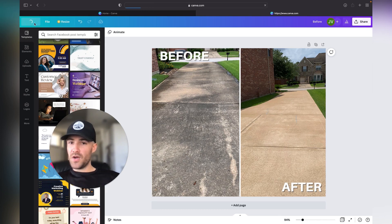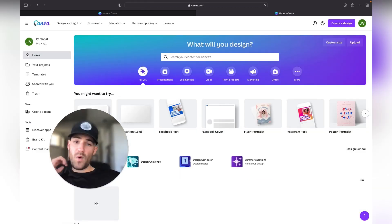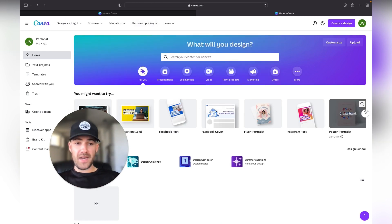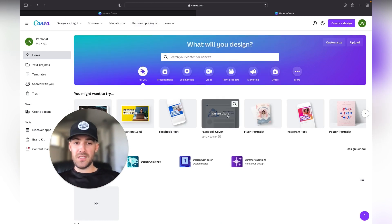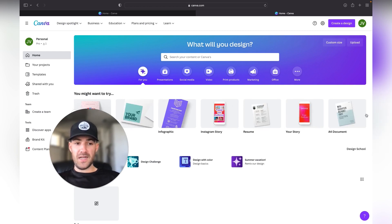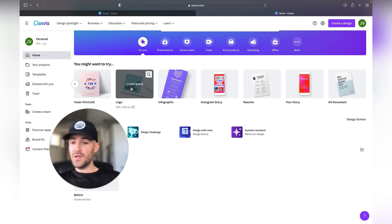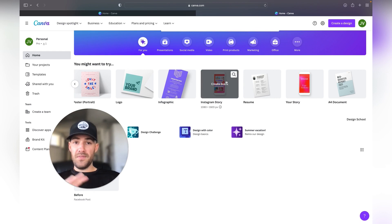Now that we're done, if we wanted to set up a new design, all that is done here — Instagram post, Facebook cover photo, profile picture, all those different kinds of content. You can also create your free logo right here; this is where I made my logo for my company. It's a great place to create all your different assets.